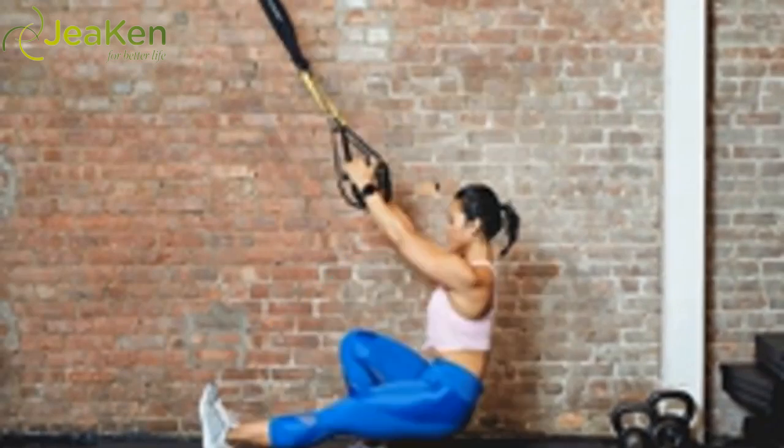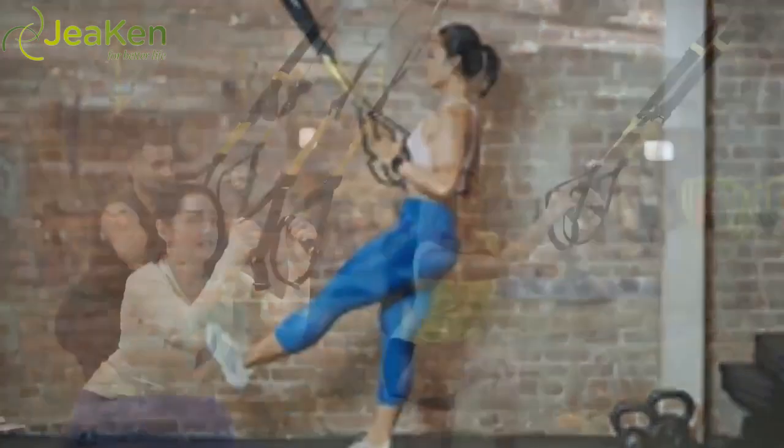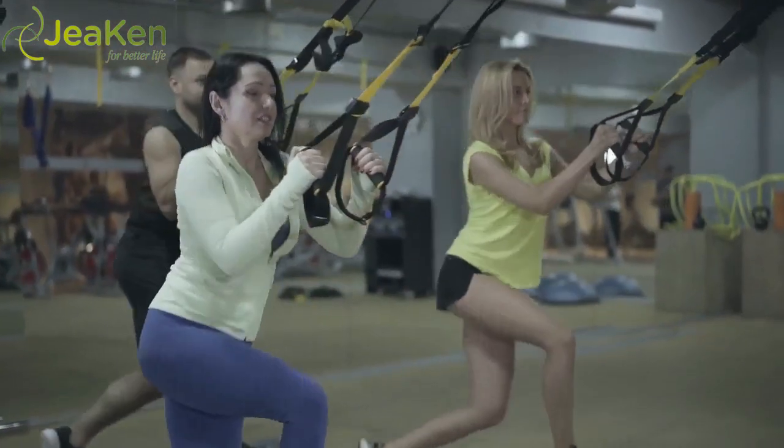Slowly rise up, driving through the heel of the bent leg, keeping the knee and shin from coming too far forward. Reps: 10–15 on each leg.